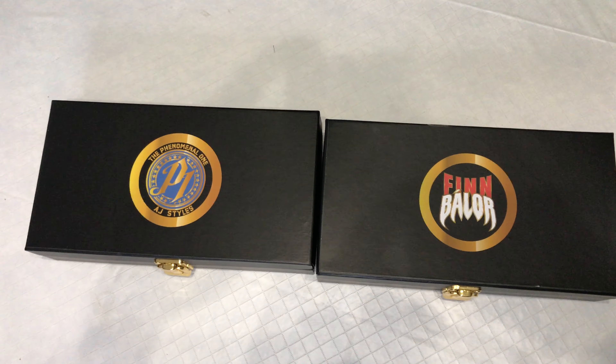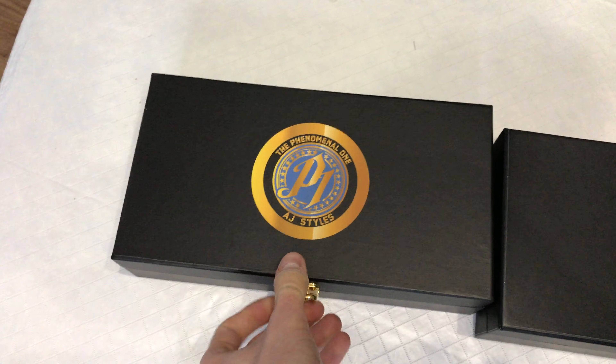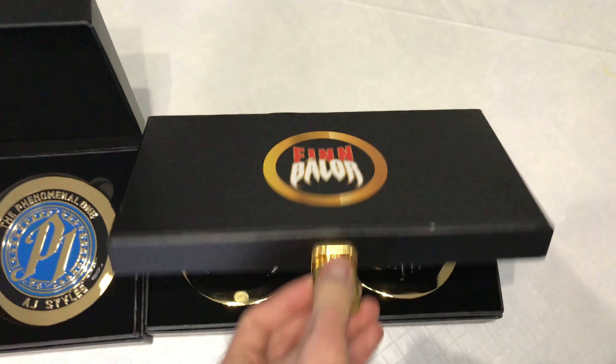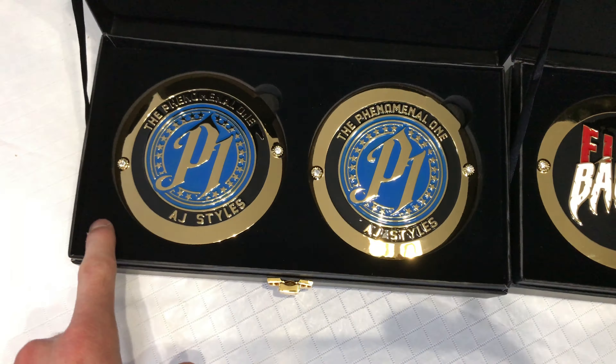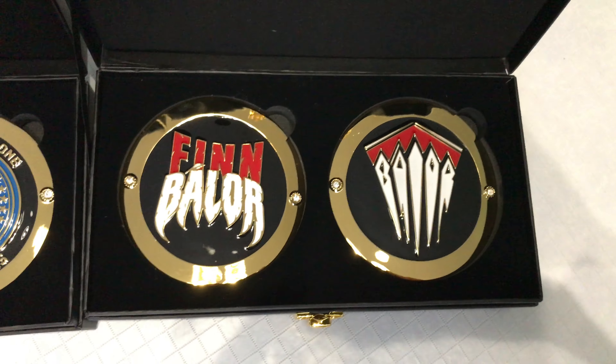Just wanted to share them — I figured I'd do one video instead of two. Let's open these up. They're coming in the commemorative box. And there they are. Thankfully these boxes are way better than the old school ones — they actually stay in the slots and don't flop all over the place and get all scratched up and damaged in shipping, so that's pretty cool.